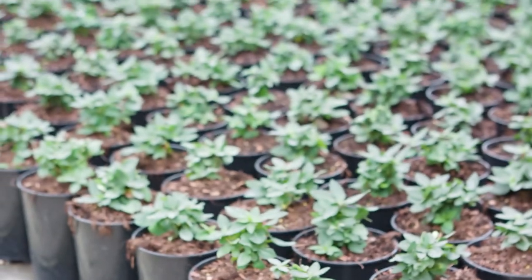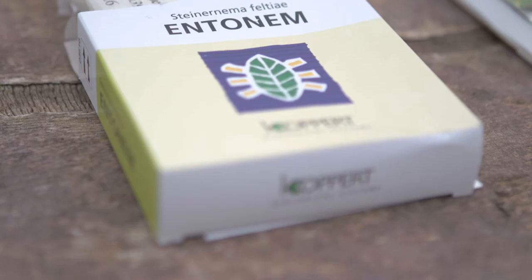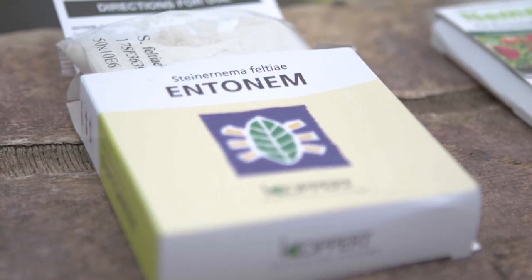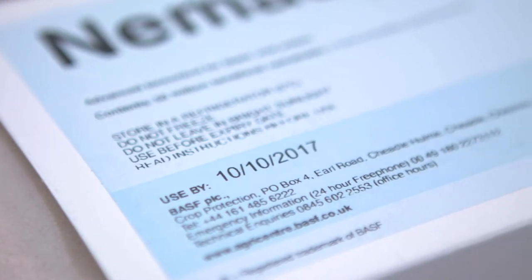Before you actually use the nematodes you need to work out how many packs you need for the area you want to treat. Full details are given on the recommendations that come with the pack. You need to keep the packs in the fridge until you want to use them and always use them before the use by date.